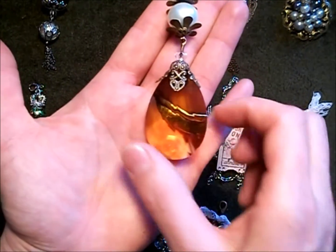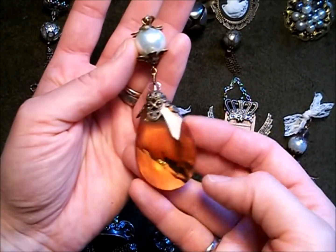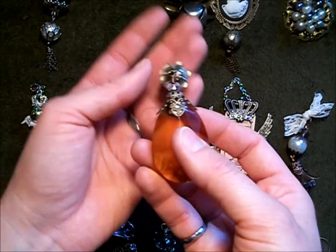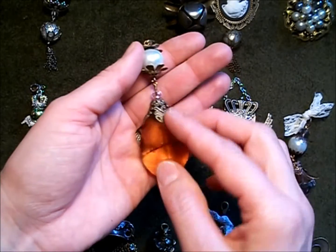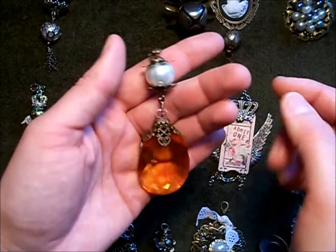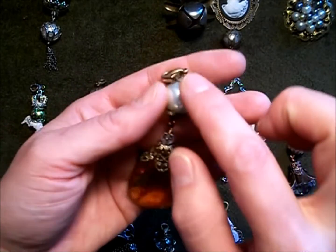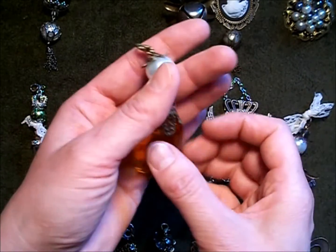This one has a really large glass teardrop pendant — it's an amber color that my brother-in-law found at a garage sale. I got some bead caps from Hobby Lobby, and these flowers here are from the Zibbit store.